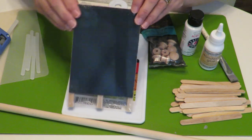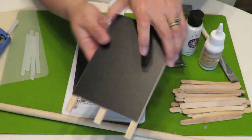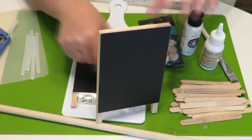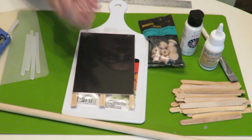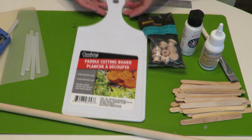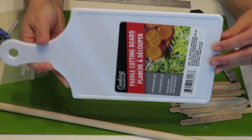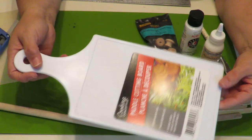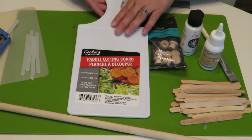I went to the Dollar Tree and I found these cute little chalkboards on a little easel. Let me show you one I've already opened — it has this little bit that opens up and stands like that. It's really cute. I got four of these little easels, and I also got this little cutting board. I got two of these little white plastic cutting boards. You can paint them or leave them white.